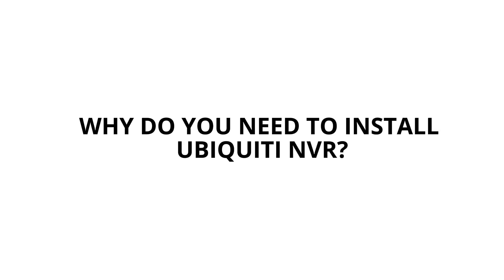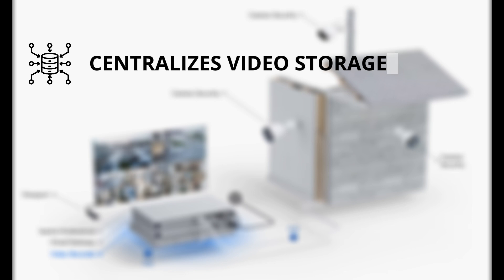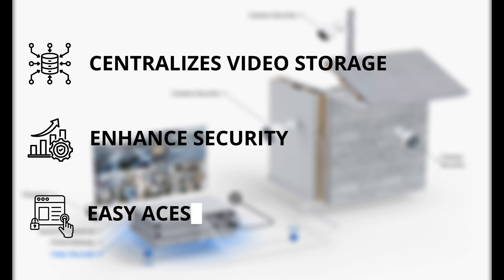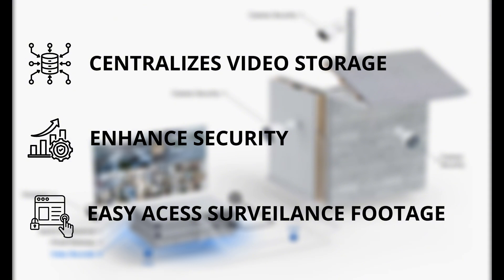Why do you need to install the Ubiquiti NVR? It centralizes video storage, enhances security, and provides easy access to surveillance footage, improving overall system management and monitoring.